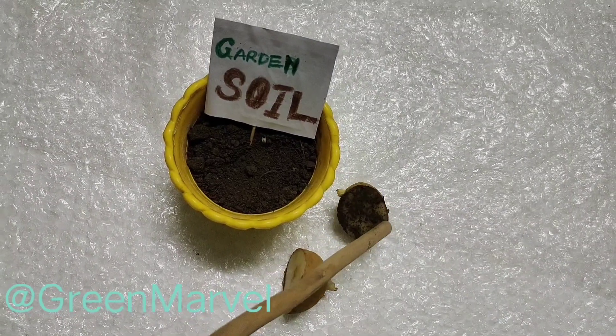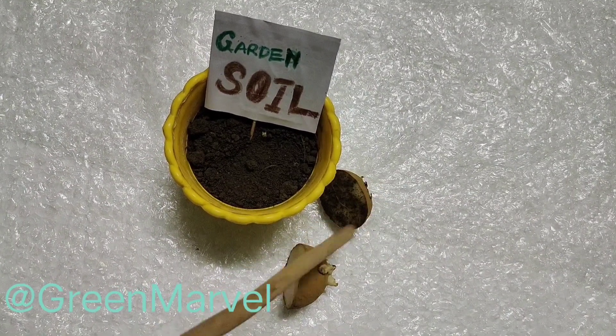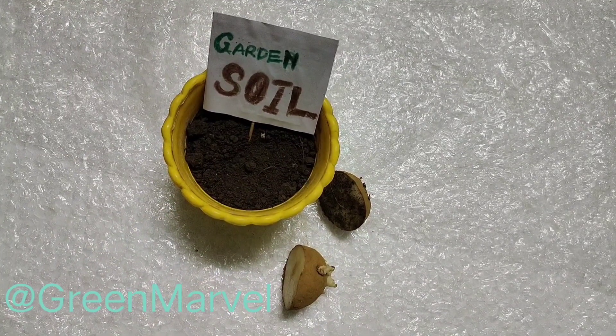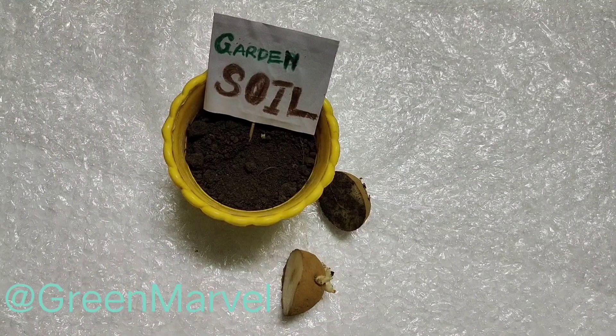I have placed the potatoes on the soil and now I have laced this particular potato with the soil. Just like that, we will be doing this one also.